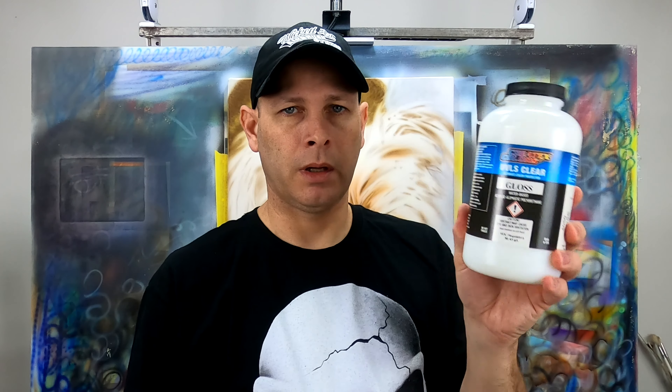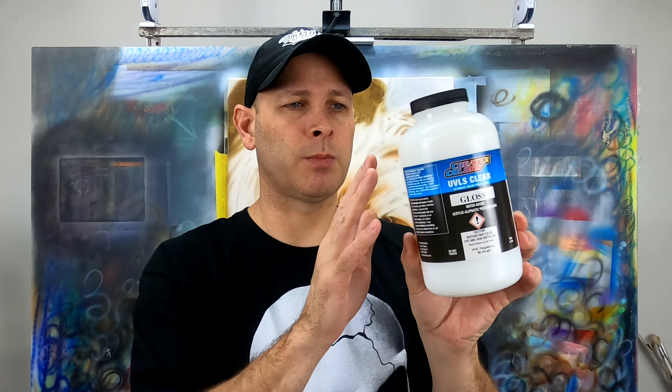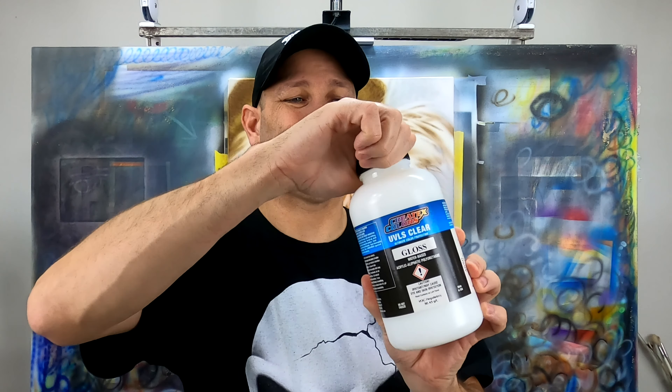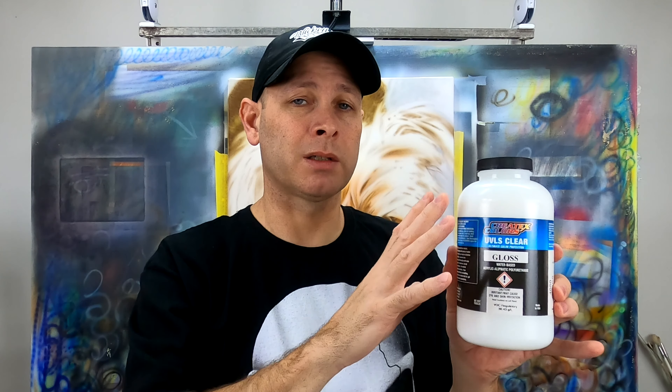I ordered a 32 ounce bottle of UVLS clear recently and it actually comes in this bottle. It's still a translucent bottle, but the cap is much better because you don't have the flip-top cap, so it keeps it more airtight.